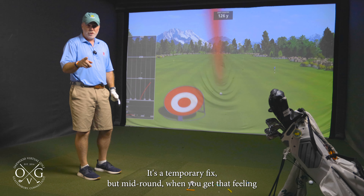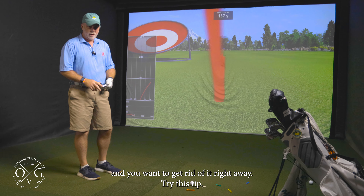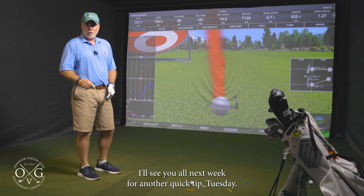It's a temporary fix, but mid-round when you get that feeling and you want to get rid of it right away, try this tip. I'll see you all next week for another Quick Tip Tuesday.